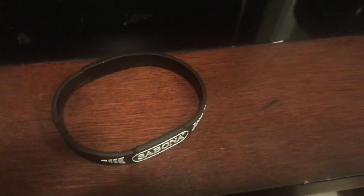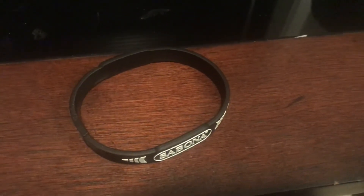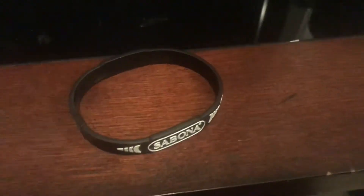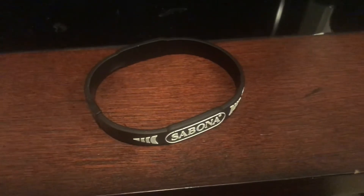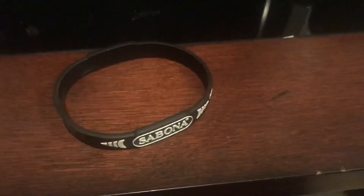So I put it on and wore it for a week. The first thing I noticed on the first day was my sleep quality had improved — it felt like I took 10 milligrams of melatonin. I wore it for a solid week and every day I woke up groggy, but it wore off within 45 minutes after drinking a coffee.